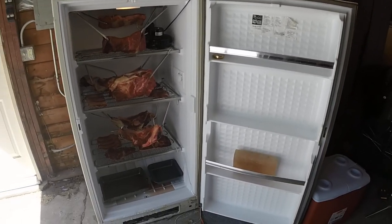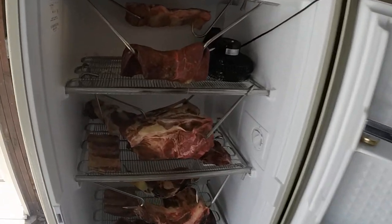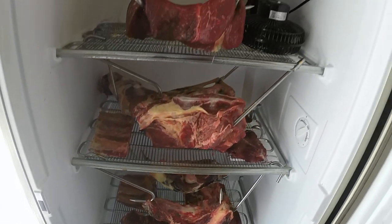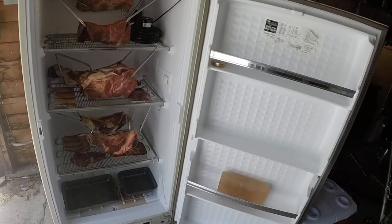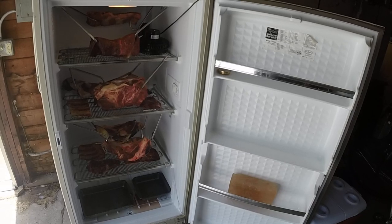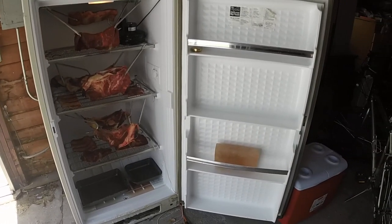We've had it going for about a month now and it seems to be working out really well. I had some dry-aged lamb that's been in there for about a month and it looks really nice. I'm hoping to be able to dry-age for up to two or three months at a time. If anybody wants to try it at home, it's a simple setup — use an old refrigerator or freezer, hook it up to a temperature regulator found online cheaply, and it'll keep the temperature within your set range automatically. All right, talk to you later.